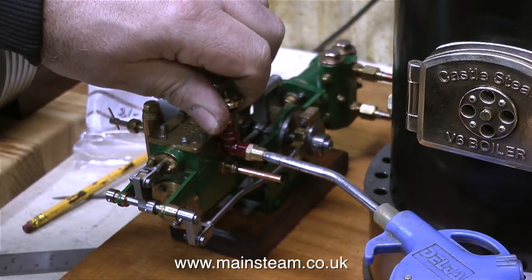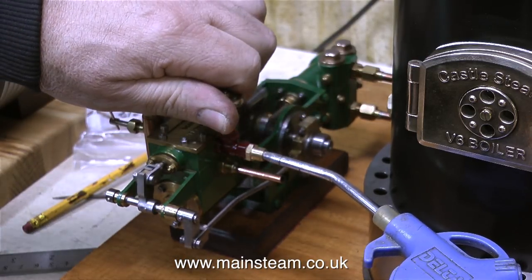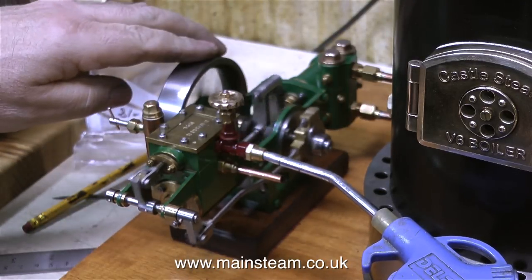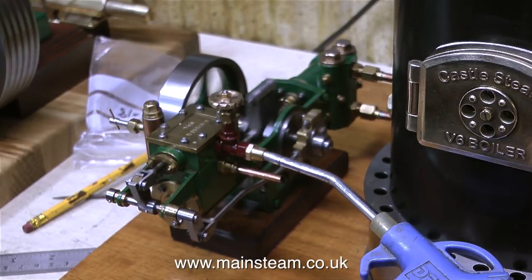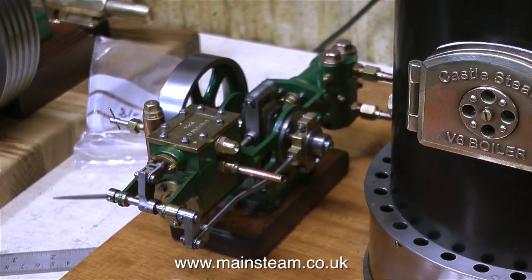Before fitting this miniature rotative boiler feed pump, I need to make sure that it works okay. I suspected it would because it was built by the late Mr. Bernard Walker, who was an extremely good model engineer. And as you can see from this clip, it works well, but the globe valve's a little bit leaky. I don't need this one anyway because there's one already fitted to the boiler.